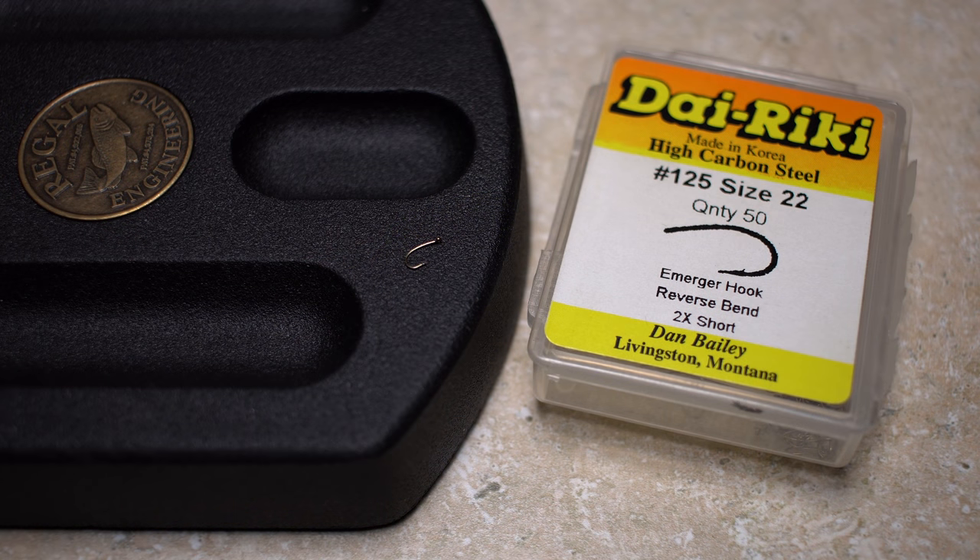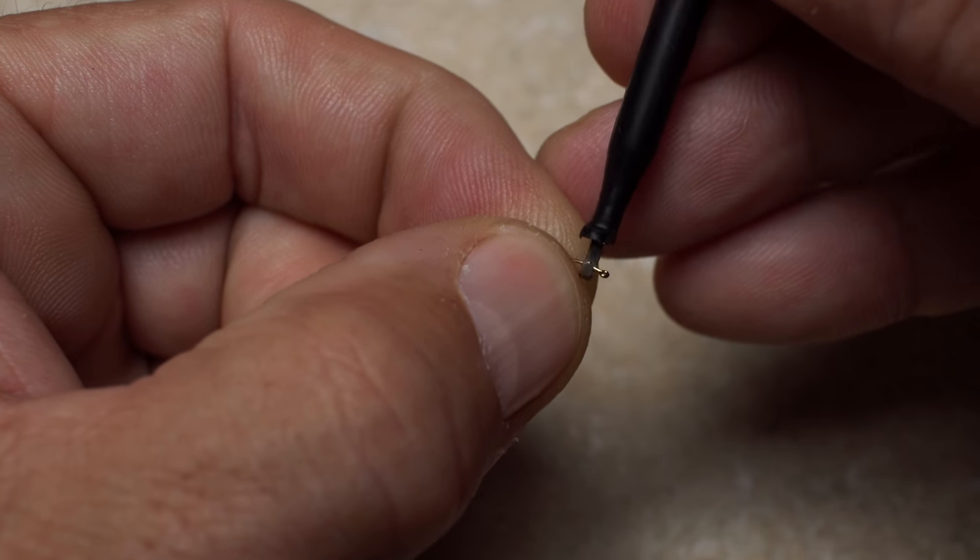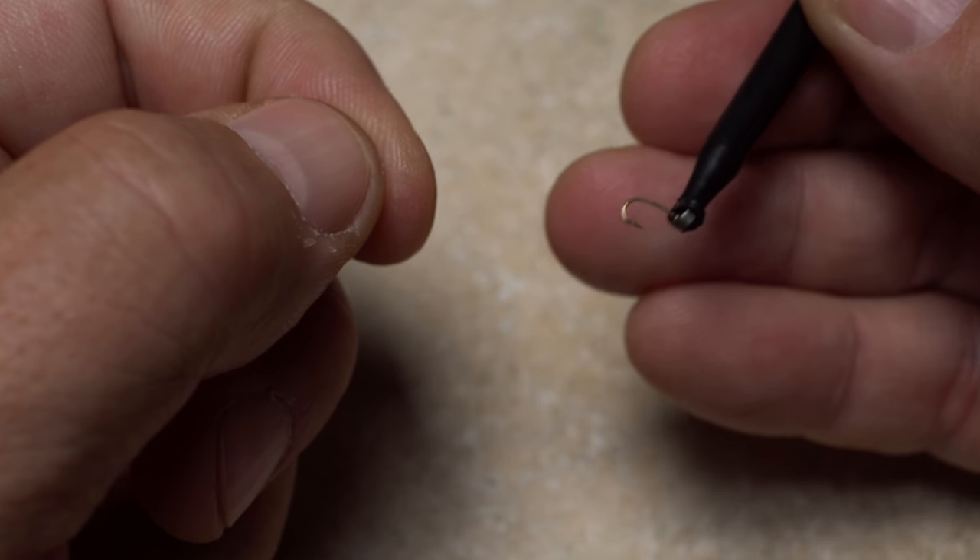For a hook, I'm going to use a Dairiki number 125 in size 22. And, as I'm sure you all know by this point, plunger style hackle pliers make small hook handling much easier.